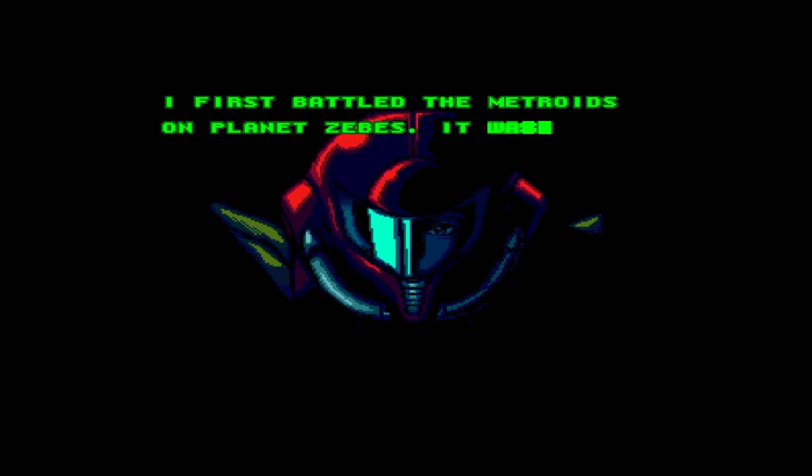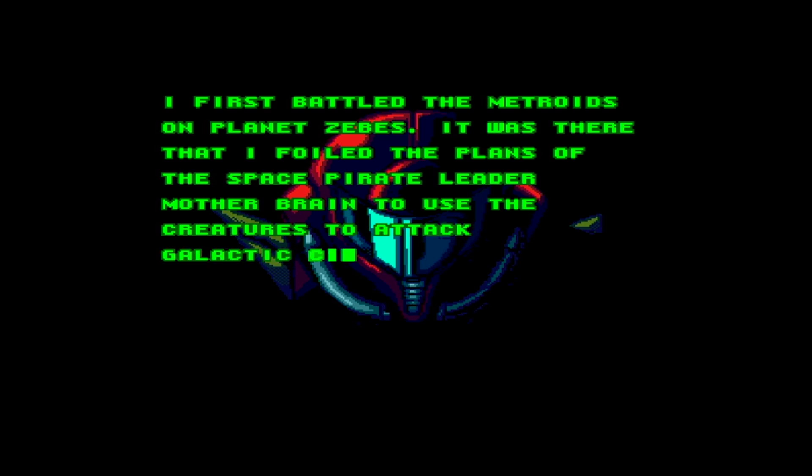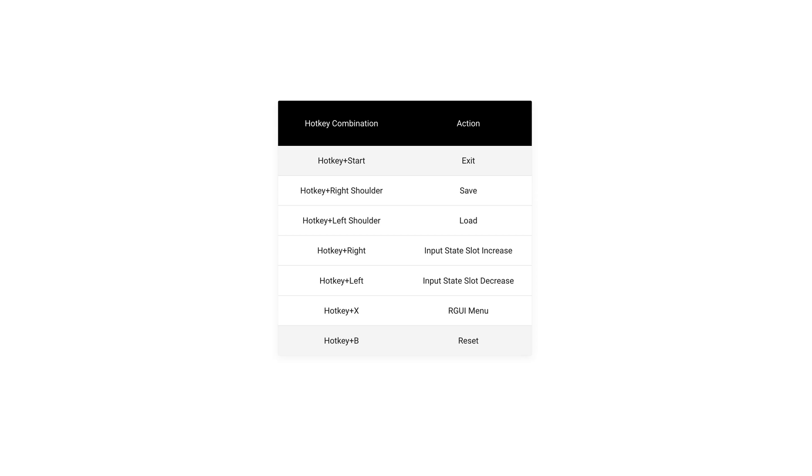Now you'll be asking me, how do you exit a game? This is where that hotkey we set up comes in handy. To quit a game, you press Hotkey plus the Start button. This will take you back to EmulationStation where we can see all our games. Here are some other useful hotkey shortcuts.